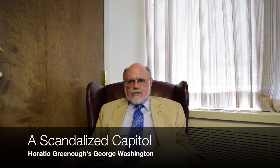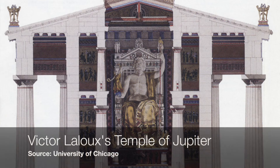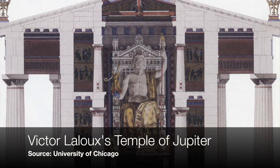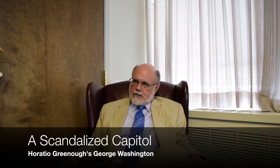It is 11 feet high, weighs 12 tons, and depicts George Washington as Zeus — a little odd with Washington's wig on, but Zeus is usually depicted without a shirt. And so George Washington is there without a shirt, and the statue is known as 'Old Shirtless.'